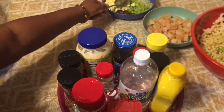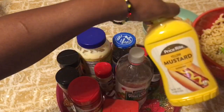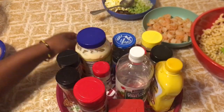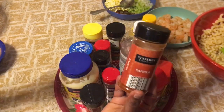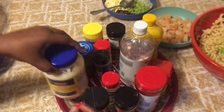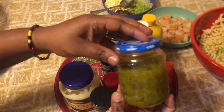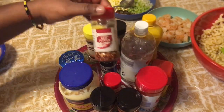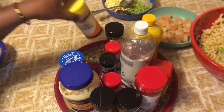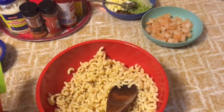My seasonings are: OB seasoning, mustard, white vinegar, seasoned salt, paprika, cayenne pepper, onion powder, mayo, black pepper, sweet relish — I might not use squash pepper so I'm not going to do that — parsley flakes, and garlic powder.